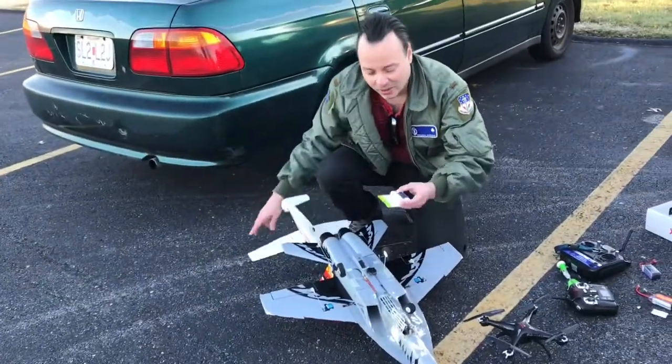It was funny how the plane reacted. The Cessna we were towing — the aerodynamics of the plane were not suitable for the speed it was being carried at. You can see in the video how it goes up and down because it's going too fast to be stable in the air. But it was fun and made for good video footage.